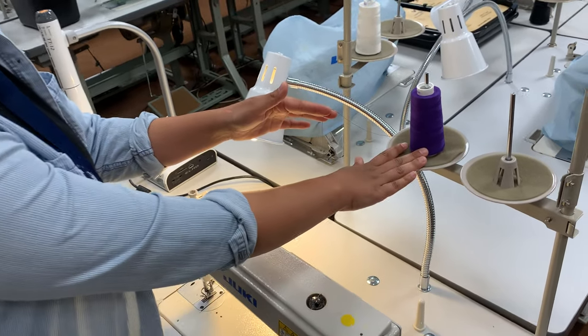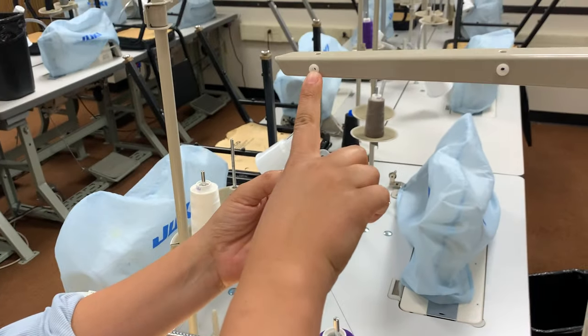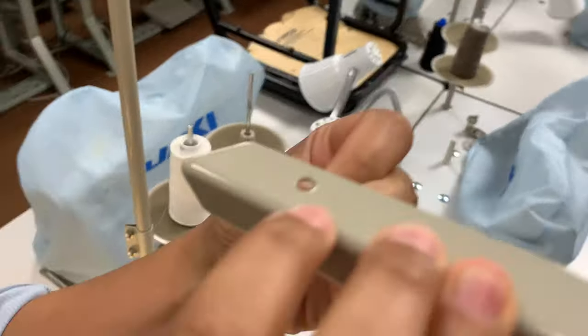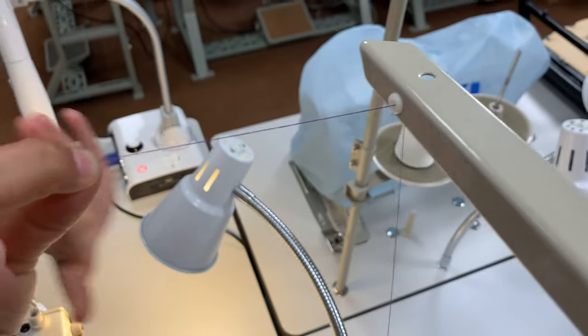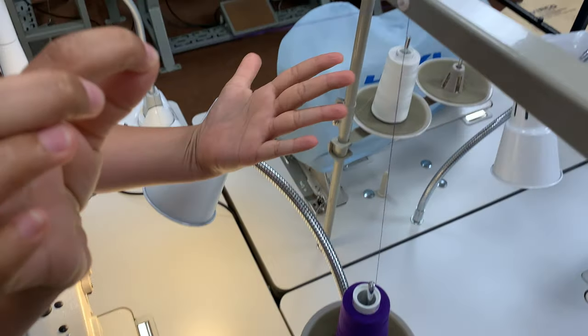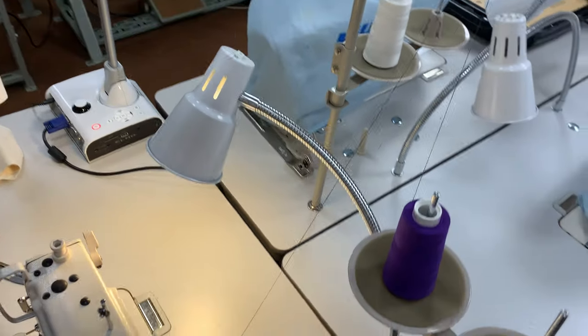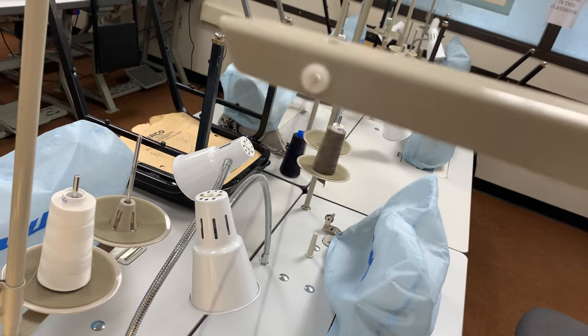We're going to start on the left spool pin. The first place that we need to thread is through the eye on this arm here. I'm going to come from the back and work my way forward, because right now I'm behind the needle and I want to work towards the needle. So that's my first thread guide — it's a little hole.